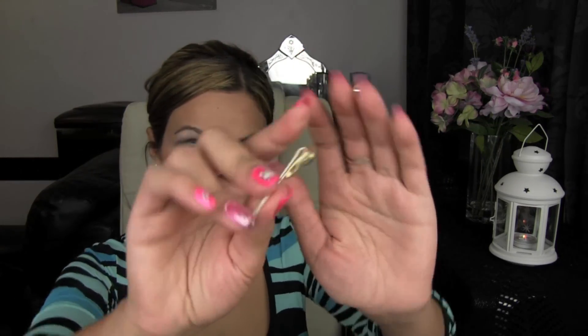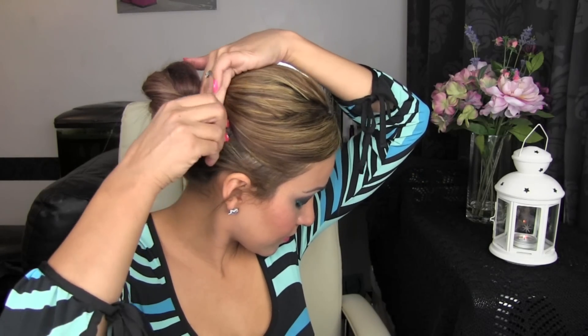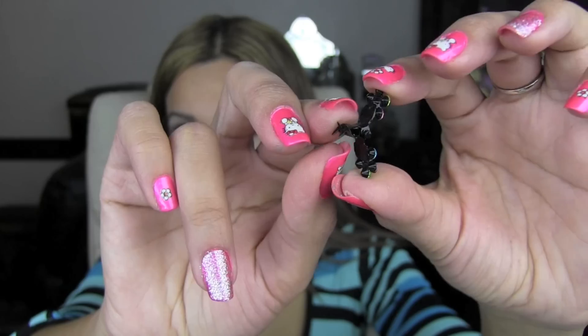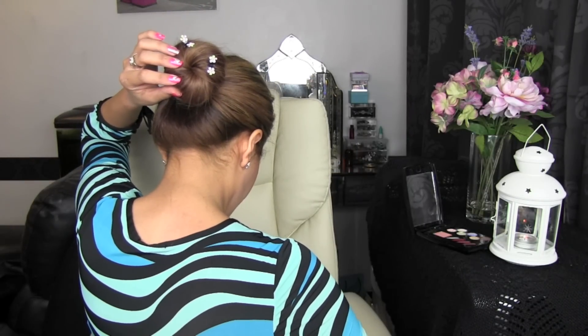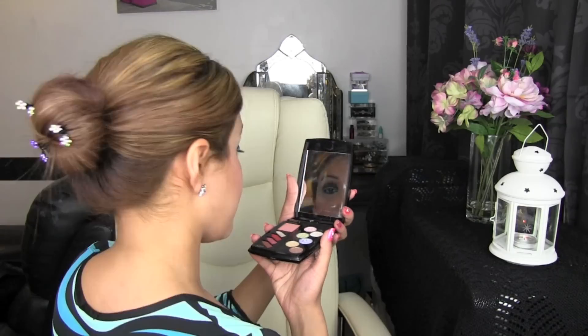I like to accessorise this look with clips like this — I'm just going to slide that under here. I like using these small hair grips, they've got clamps on the other side. I just clamp them onto the bun like this. I'm going to put three on for now. And this is what it looks like.